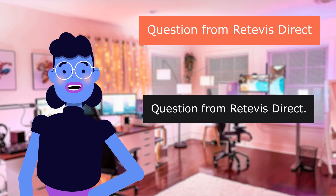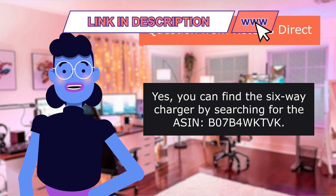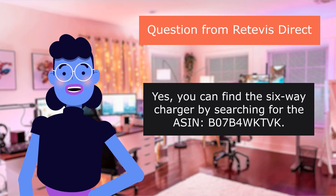Question from Retevis Direct: 'Are replacement chargers available? Mine shorted out.' Yes, you can find the six-way charger by searching for its ASIN. Hope this can help you. — Angela.